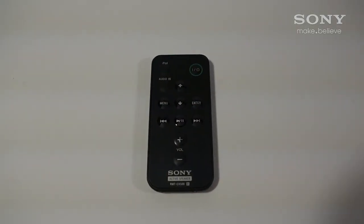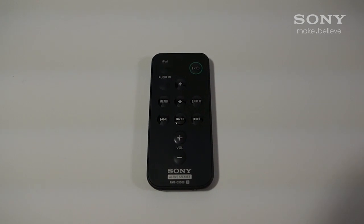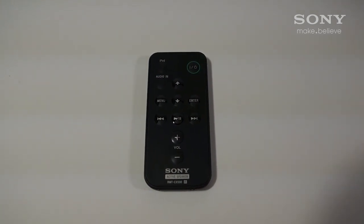In addition, the included intuitive remote allows control of your iPod, iPhone or iPad wirelessly from across the room.